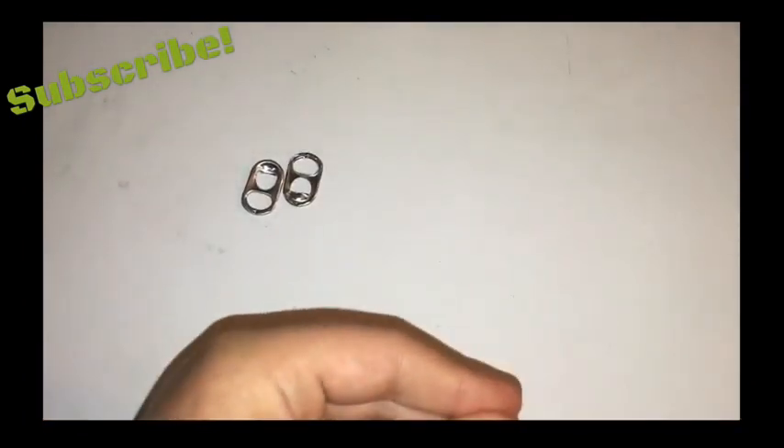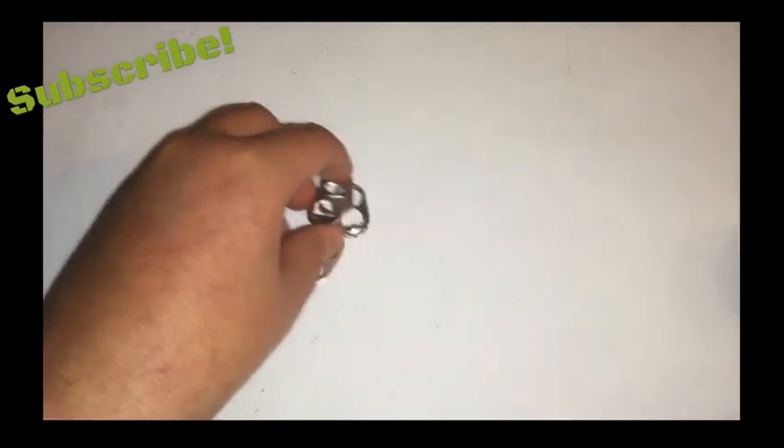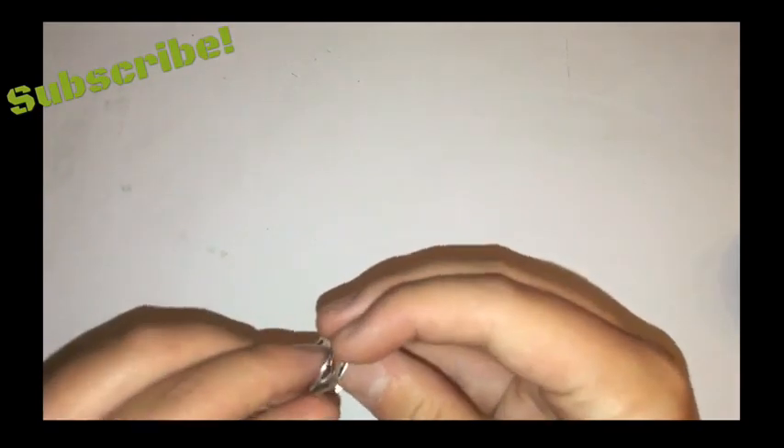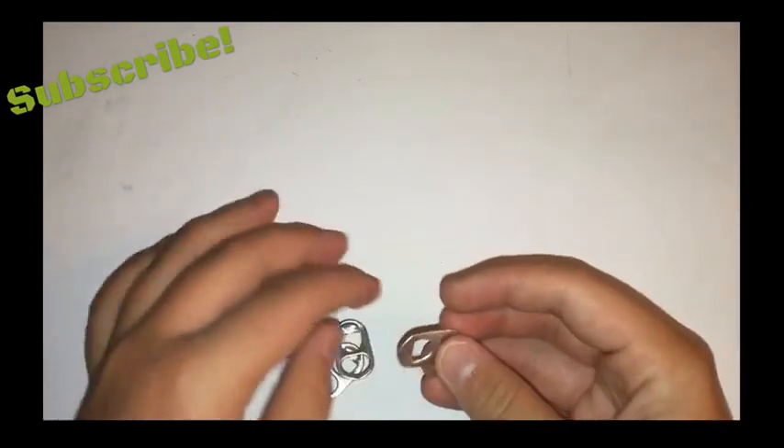You can probably get a bunch of these at a recycling place and you're probably getting them free. I just had these boxes of tabs that I had sitting around.